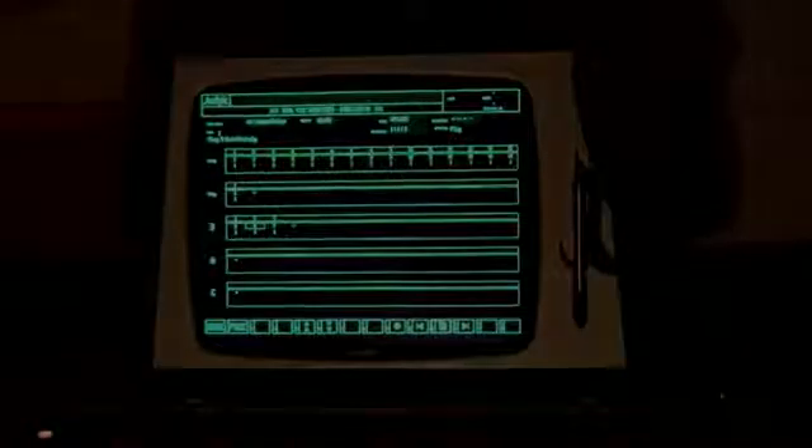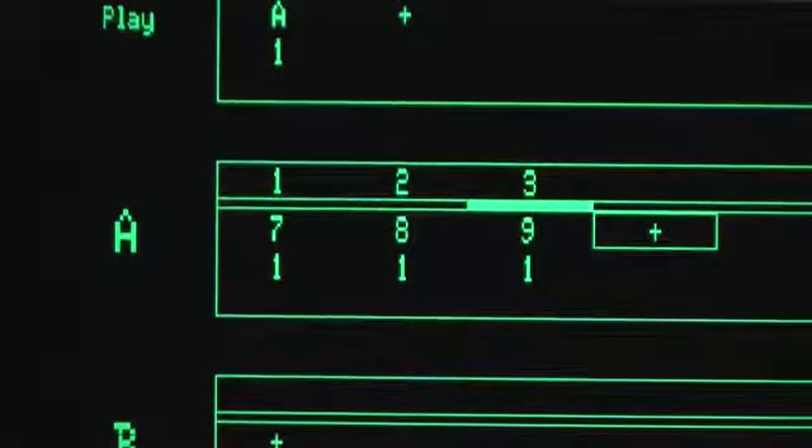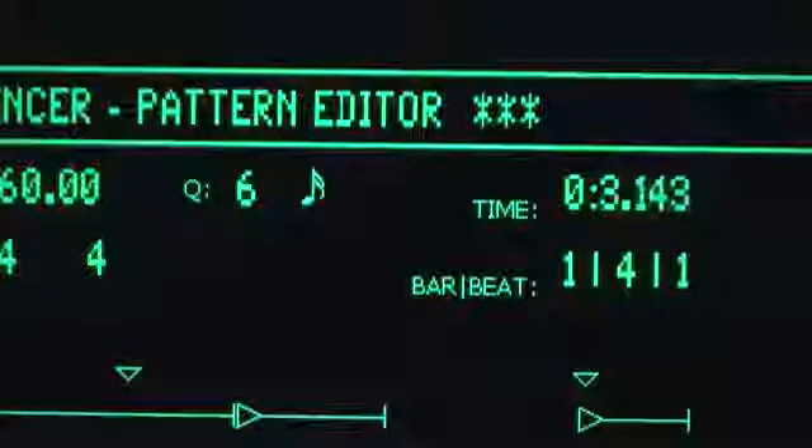Although Page R is optimised for building up complex structures based on short patterns rather than recording music linearly, it can be used for that as well.